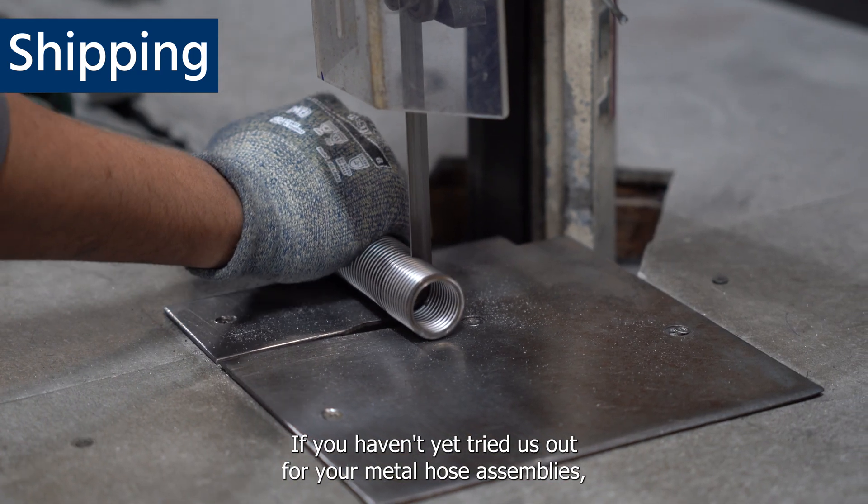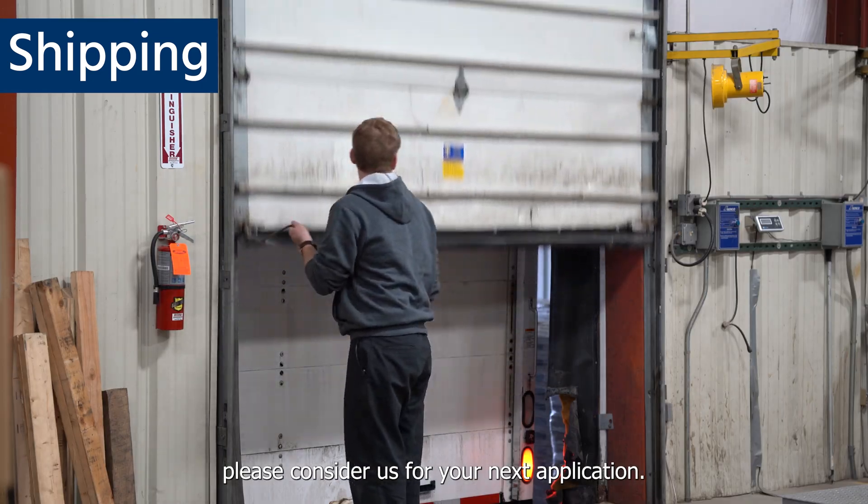If you haven't yet tried to solve for your metal hose assemblies, please consider us for your next application.